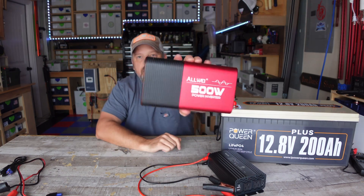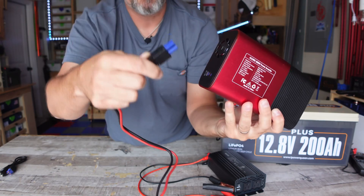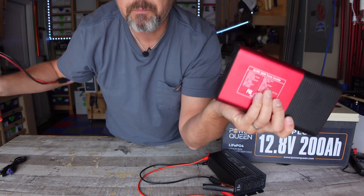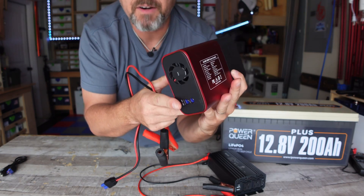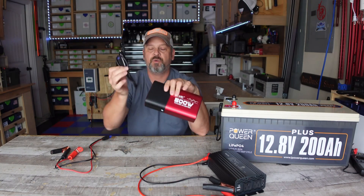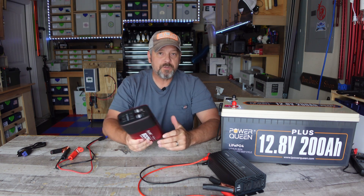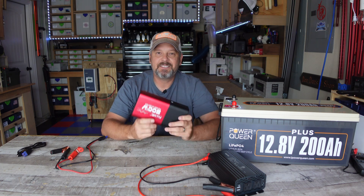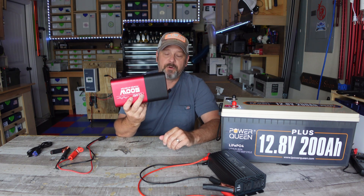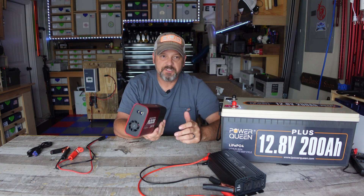The Allway inverter, on the other hand, comes with alligator clips but has a plug-in adapter — it does not have posts on the back. You simply plug the clamps into the back. The only downside is you could accidentally pull it out, but it fits snug and I've never had an issue. The Allway also comes with a 12 volt cigarette-style plug. I don't recommend using it that way because most car cigarette ports will blow the fuse if you go over 100-120 watts, and this inverter will let you pull up to 500 watts.